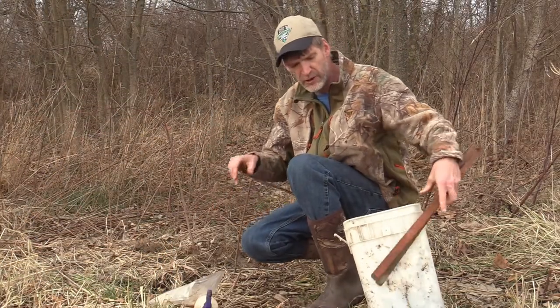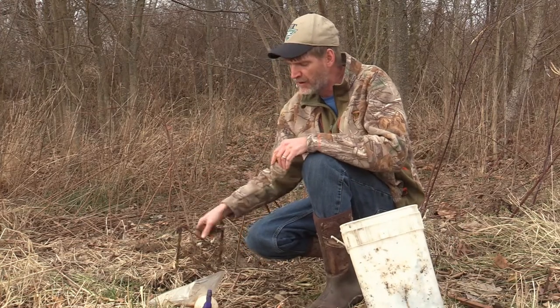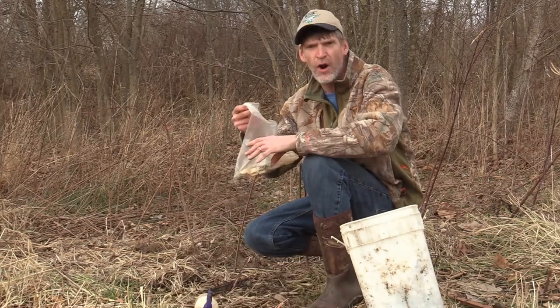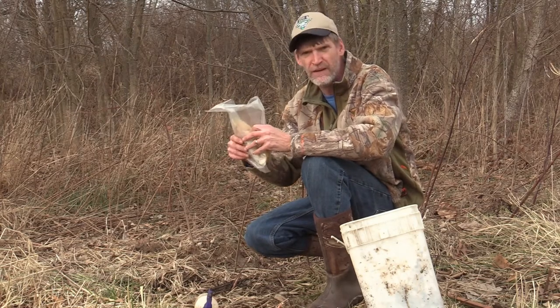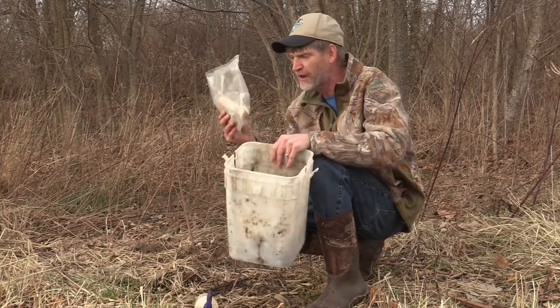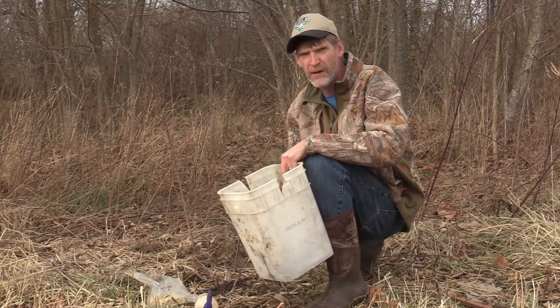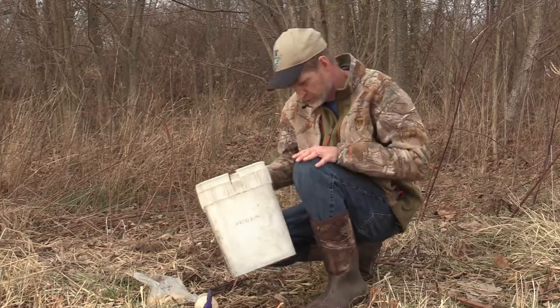All right, so what we have here is a bow-used coon trail. I'm going to make a bucket set with the 160 Conibear. I'm going to use some carp that I got this summer bow fishing — excellent coon bait. I'm going to set this bucket right next to the trail and just bait it with the carp fish oil. That'll be all folks.